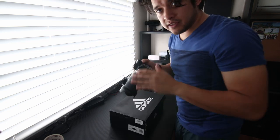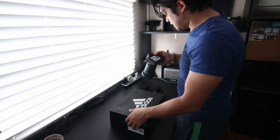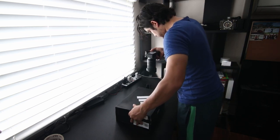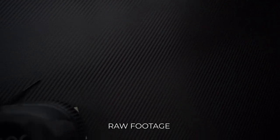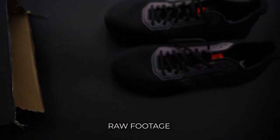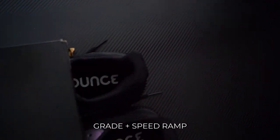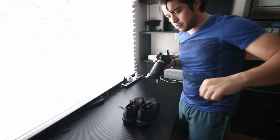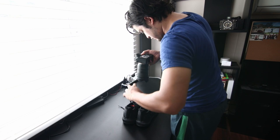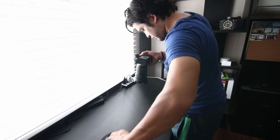Actually, I didn't see the shoes coming out of the box, so let's do it again. Alright, so now the shot where I pick the shoes with my hand and remove them, and the camera is just gonna go with them.